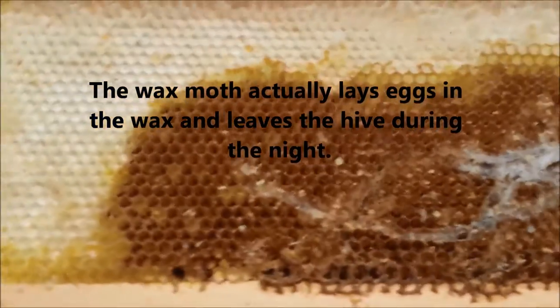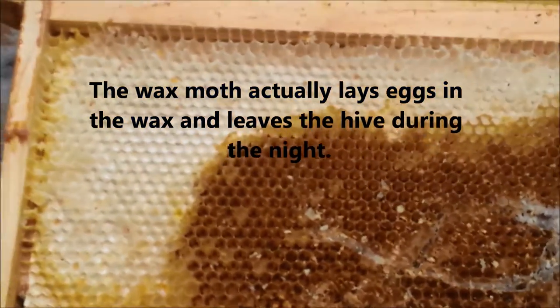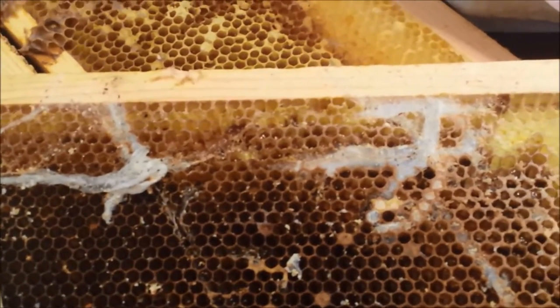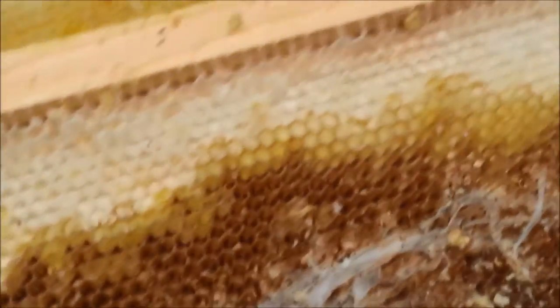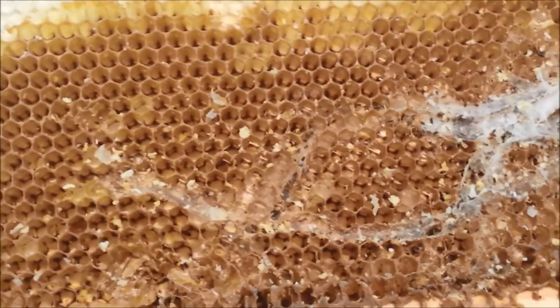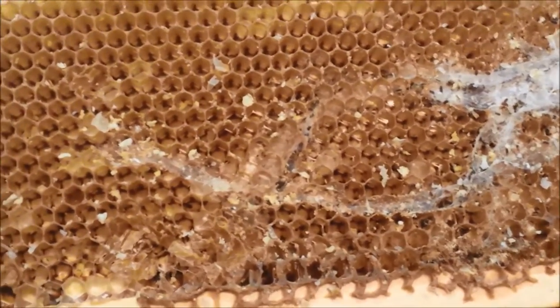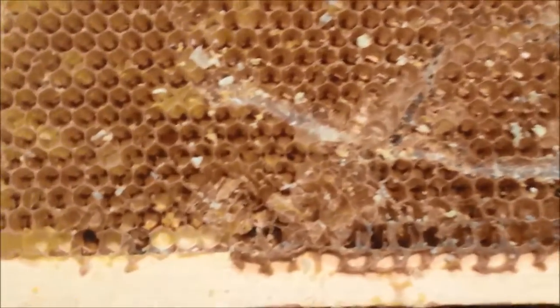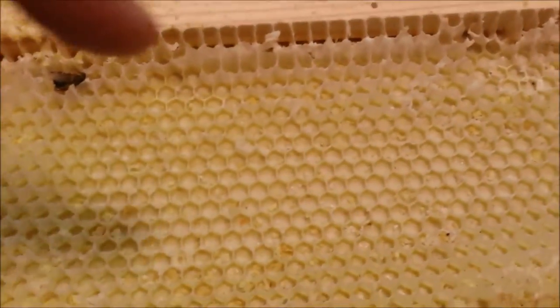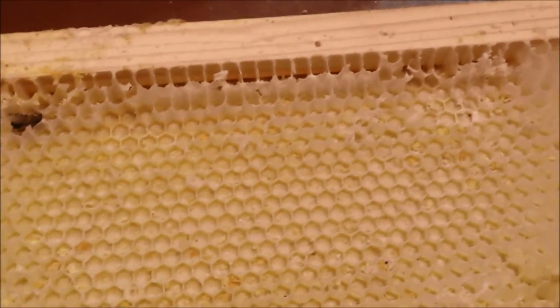So I pulled everything out and we've been looking them over. I didn't find any actual moths, but this is the evidence of them. I have found a couple of the wax moth larvae. As soon as you expose them to light, they kind of try to scurry to the farthest depth of the frame, getting into the creases where the foundation is. You can see here on this frame they have eaten away all this wax — when I picked this up I got a lot of wax droppings on my floor.